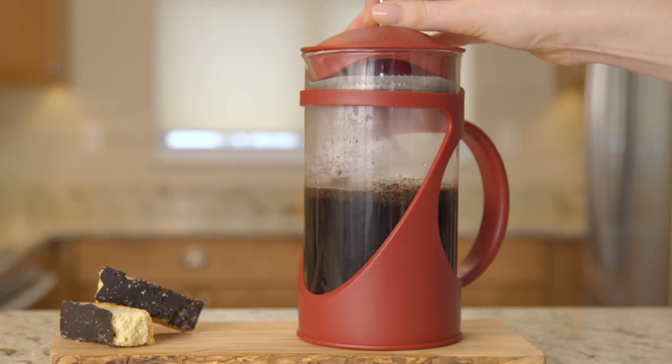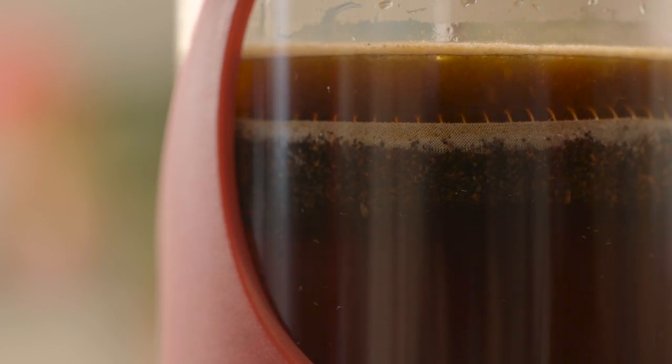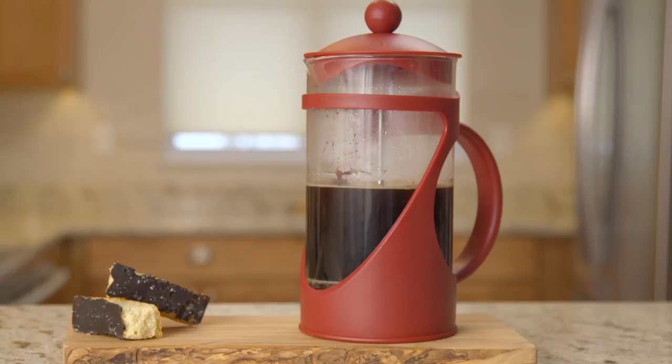the oil and flavor of the grounds and provides you with full-bodied, invigorating cups of coffee with minimal effort. Brew exceptional coffee with the Primula Today Pierre coffee press.